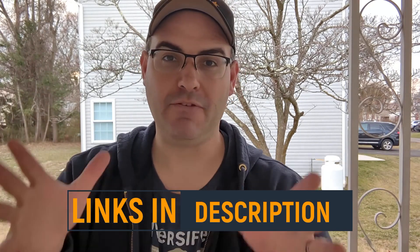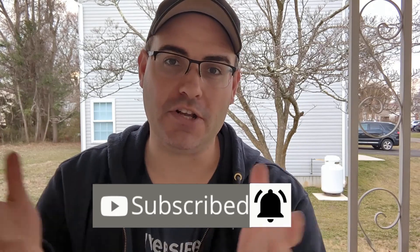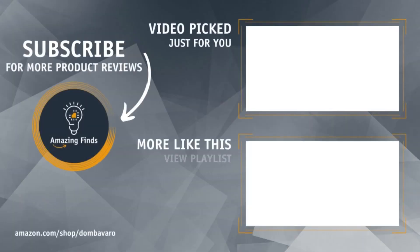Hey, real quick — if you like what you see in this video and you want to purchase one for yourself, I've left links to everything here in the description. And if you want more no-nonsense, no-BS product reviews, be sure to like and subscribe to the channel, and hit the bell so you don't miss one. I'll see you next time.